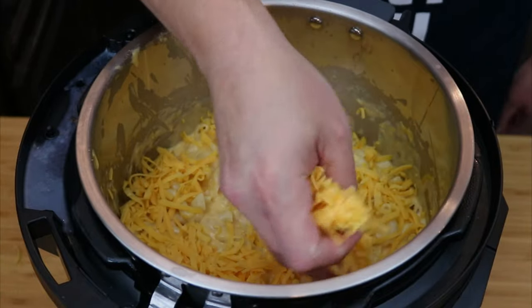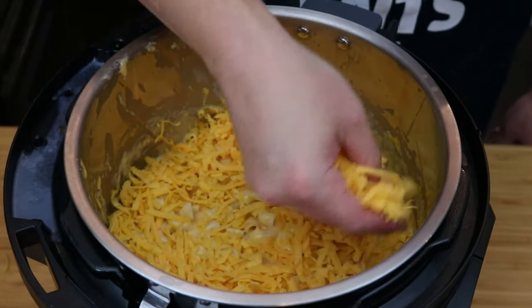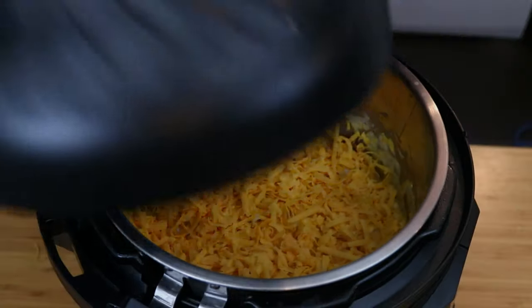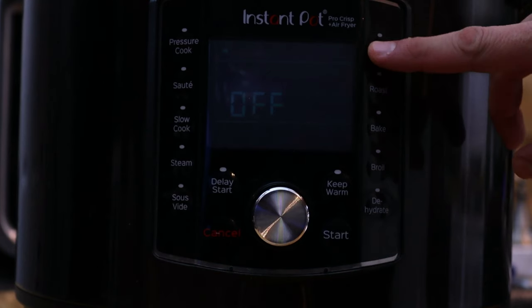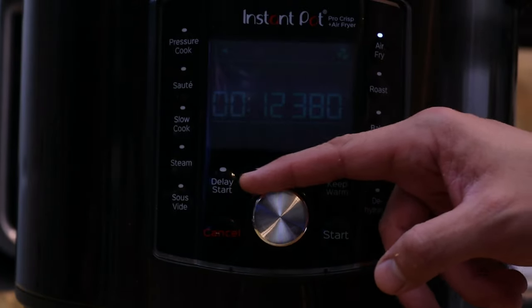Now that we have a nice thick creamy cheese sauce, add a layer of cheese right on top — we're going to crisp this up and get a nice crispy topping for our mac and cheese. Once we get everything covered, place the air fryer lid right on top of the Instant Pot.